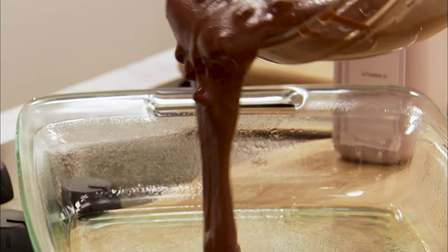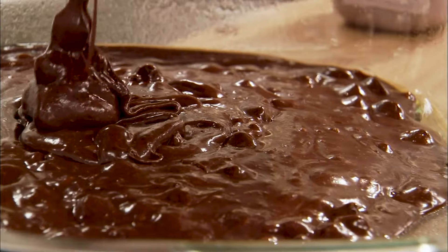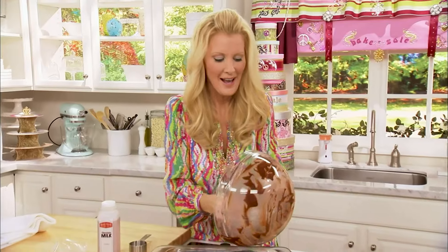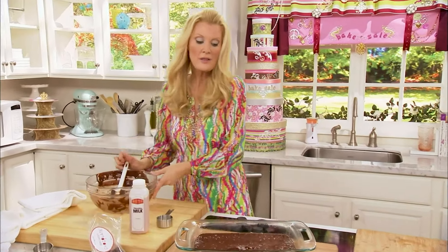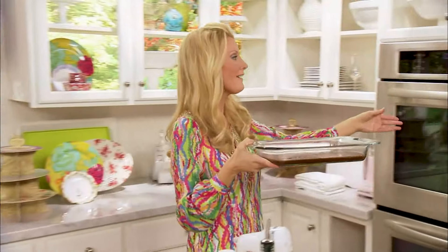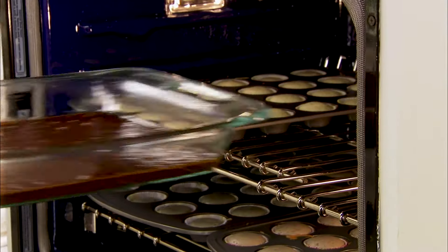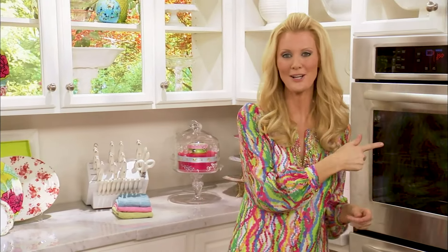Now this goes into a pre-greased 9x13 baking dish. Every little bit, this is going to rise up and be beautiful — just make sure it's even in your pan. This also bakes at 350 degrees for about 25 minutes, and you've got the beginning of a genius bake sale right here in the oven.